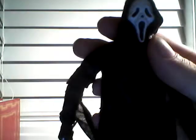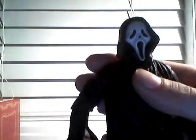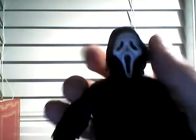And see, it's the mask of Father Death — that's what it was originally called, the costume was originally called Father Death. I really love this figure. It's like one of the best NECA figures in my collection.